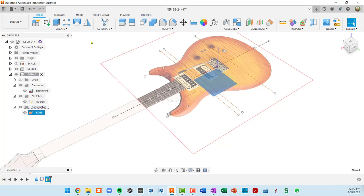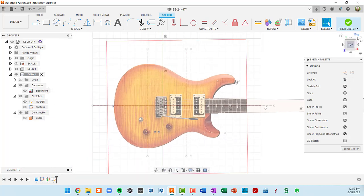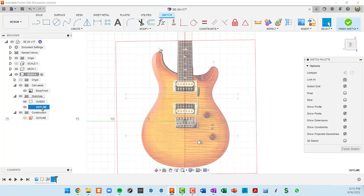With that plane highlighted, when I create a new sketch it'll be on that plane — that's where we want our body outline to be. I'm going to click twice to rename this sketch 'outline' and rename the construction plane 'reference plane outline.' We are now in our outline sketch.